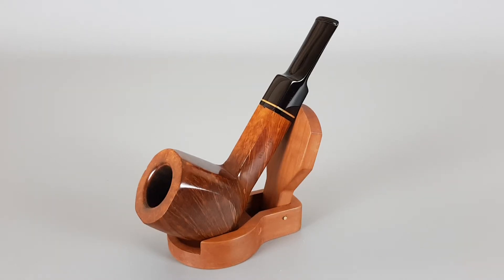Hello and welcome to a new pipe presentation video. Today we're having a closer look at this Italian estate, a large one — I had to put the camera back a bit. This is a Savinelli Champagne series pipe in smooth finish panel shape with saddle stem, shape number 515EX.